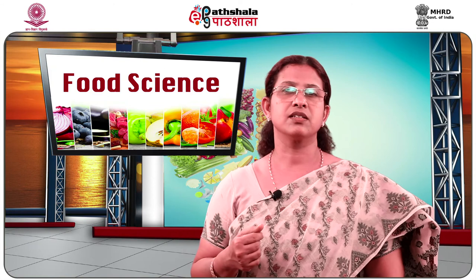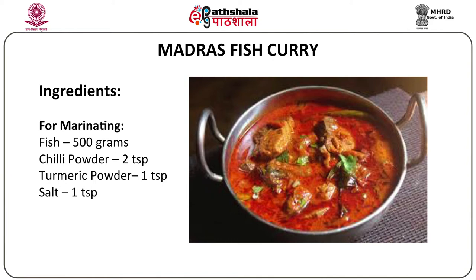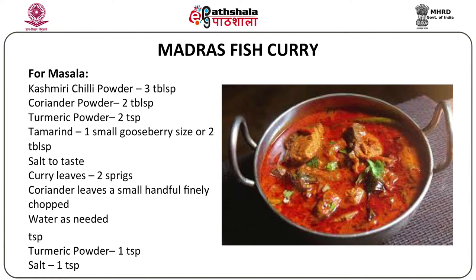The next dish is a classic Madras fish curry. For marinating half a kilogram of fish, you need two teaspoons of chili powder, one teaspoon turmeric powder and a teaspoon of salt. For the masala: half a cup of oil, one teaspoon mustard seeds, quarter teaspoon fenugreek seeds, two dry red chilies, a few curry leaves, two large finely chopped onions, three large finely chopped tomatoes, two green chilies, one tablespoon chili powder, three tablespoons Kashmiri chili powder for color, two tablespoons coriander powder, two teaspoons turmeric, one small gooseberry-sized ball of tamarind pulp, salt to taste, two sprigs curry leaves, a few coriander leaves for garnish, and water as needed.